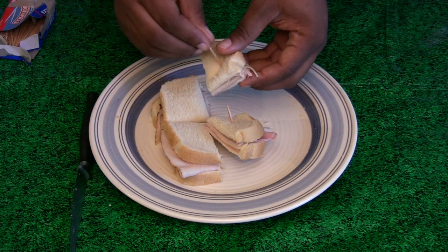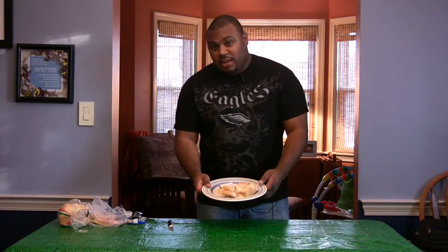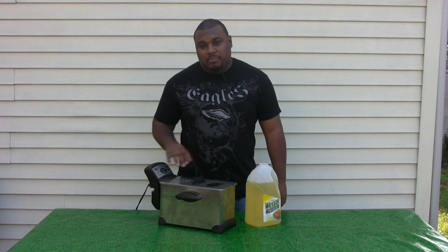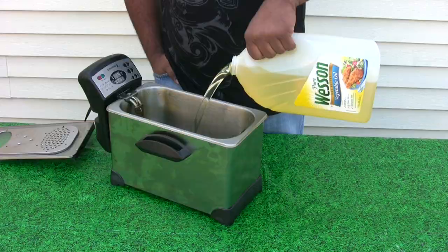Put it together with a toothpick. These are ready to be dipped in the batter. We've got our deep fryer — if you don't have a deep fryer, you can use a heavy pan with a temperature gauge. You want to fill it with vegetable oil and heat it up to 365 degrees.